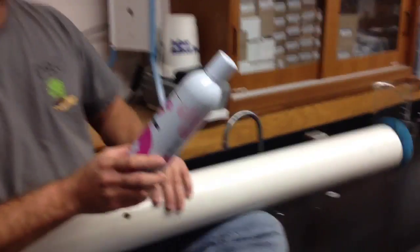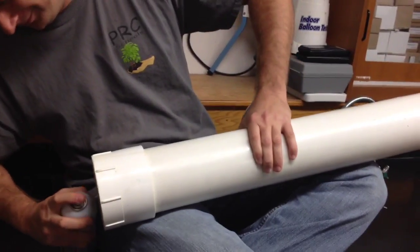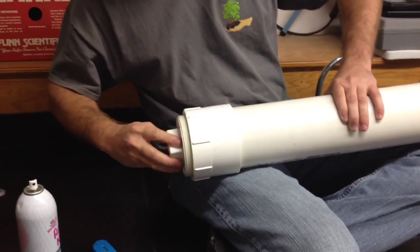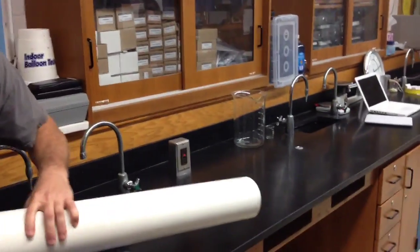Hey, that's extra hold — that's supposed to last 24 hours! What do we have here? We have extra hold Aquanet — whoa, extra super hold! That's how it gets out here to look like that. Well, it smells pretty good. Yeah, I like the Aquanet! All right, Aquanet — let's do it again.